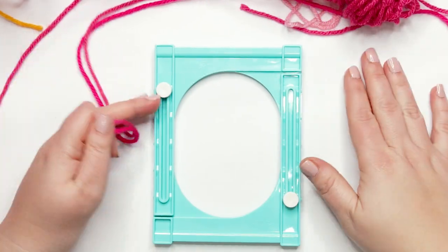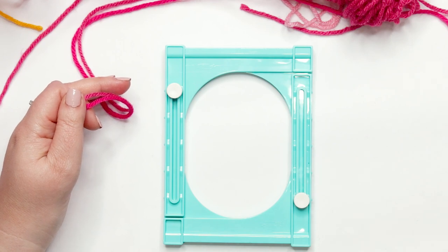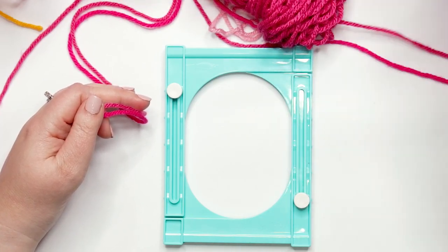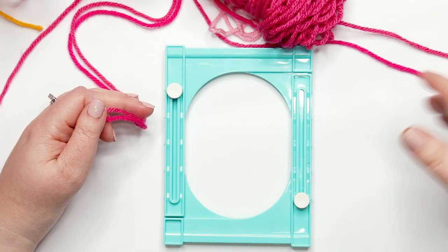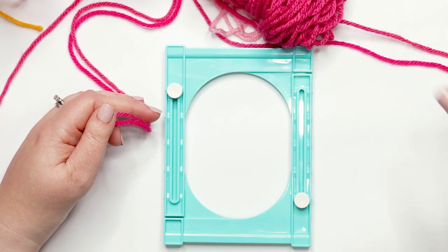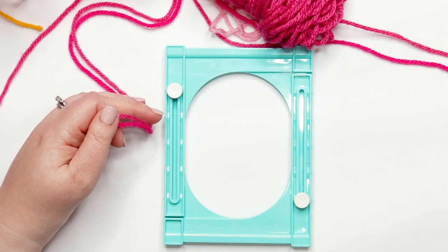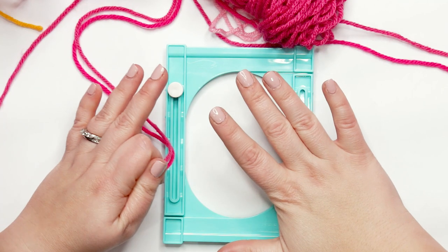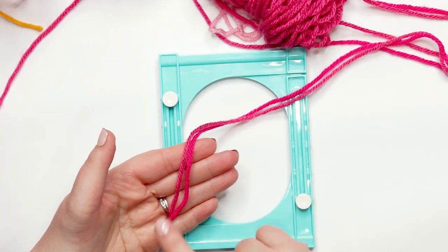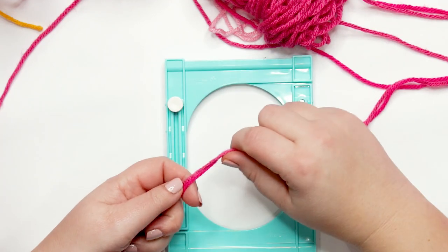We are done our snood but we need to add the tassels. In the show, both Enid's and Wednesday's snoods have tassels. In my sample I used two different colors of yarn in each tassel, because that's what it looked like in the show. Wednesday's had black and white. If you want to turn Enid's snood into Wednesday's, just follow the pattern in black yarn and make the tassels with one strand of black and one strand of white. For me, I'm using one strand of candy pink and one strand of hot pink held together.